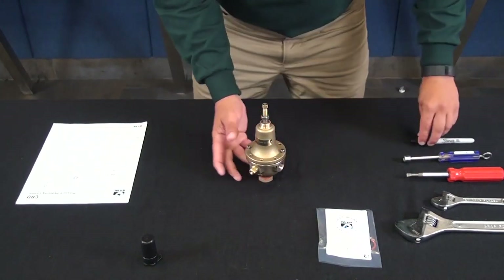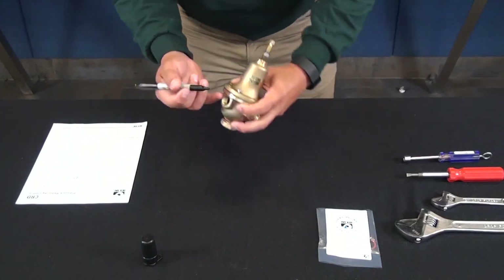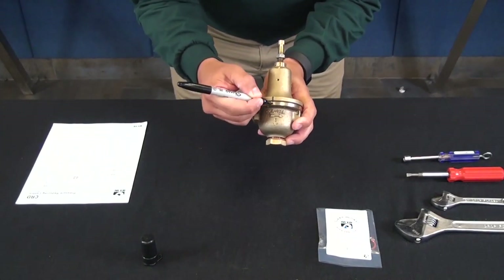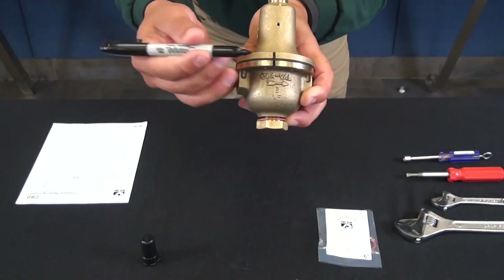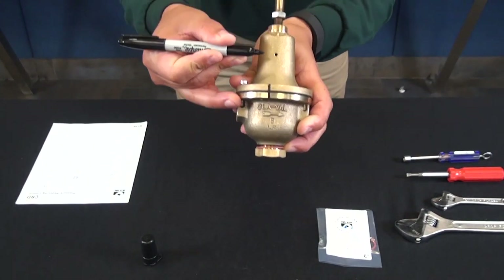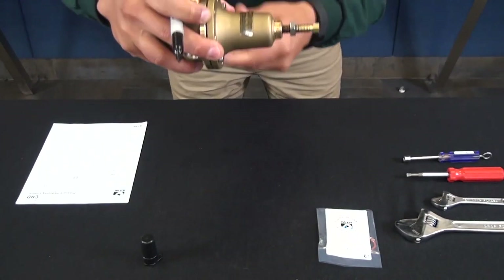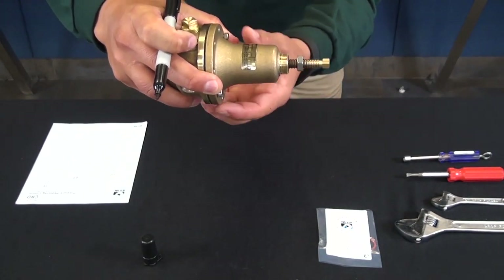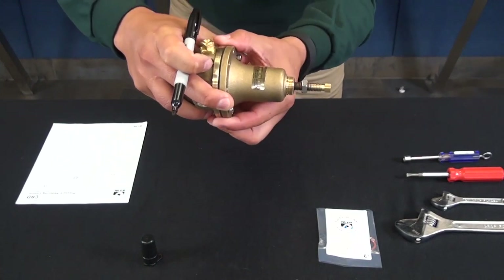Now that we've removed that tension, get a Sharpie and make some type of witness mark indicating the cover to the body. That's important — you want to make sure that the weep hole is lined up. So if you have this pilot facing in a certain position, you want to make sure that weep hole is lined up in that same position so that water can drain out if needed.